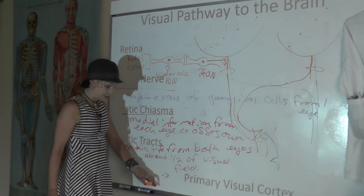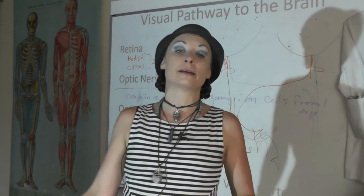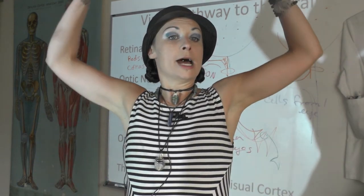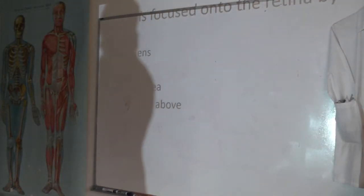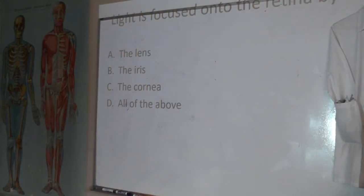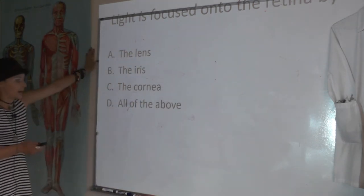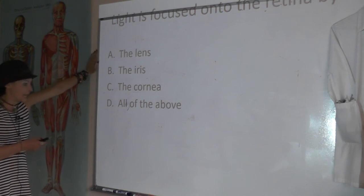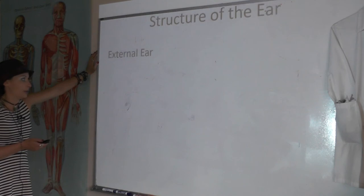That's a lot for vision — take a breath, take a break, and we'll finish up with hearing. Quick question: light is focused onto the retina by A — the lens, B — the iris, C — the cornea, D — all of the above. The answer is the lens. Great job.